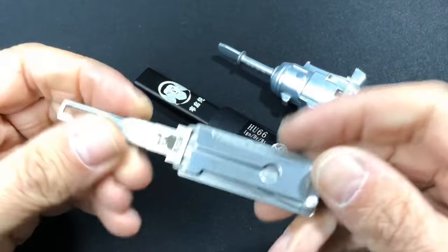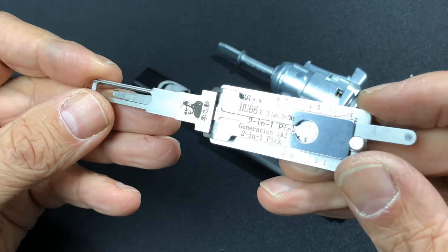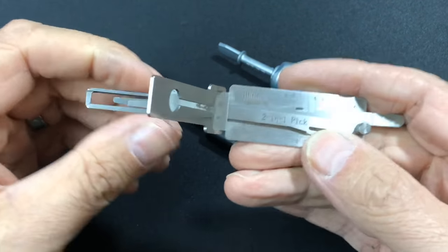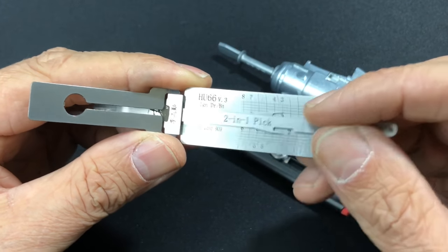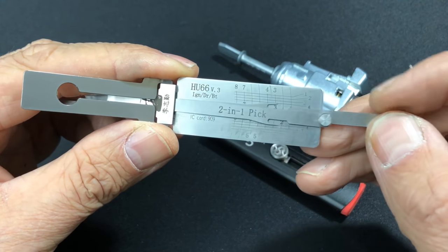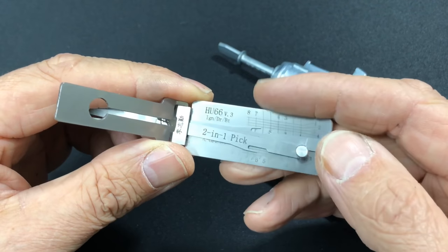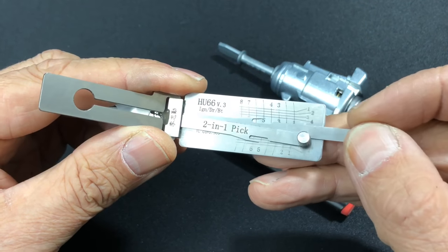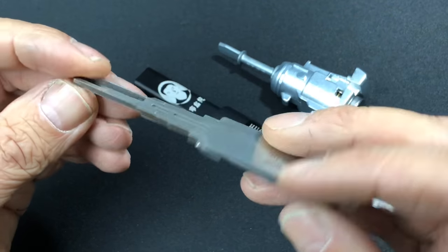Okay guys, so I thought we'd have a bit of an experiment today. I've managed to get hold of one of these Lishi HU66 — as you can see, it's version three, so it's the latest version. Looks like quite a good tool actually, and as you can see by all the markings for all the wafers within the lock, we should be able to literally just go on to each one and pick and decode. Obviously the downfall is we're going to need a pen and paper to decode the lock, but once we've got it picked we can just go back through and work out where our markings are for the decoding process.